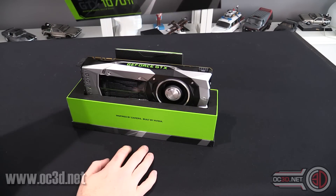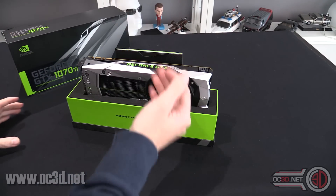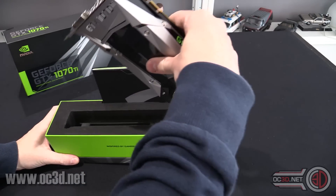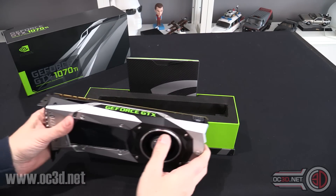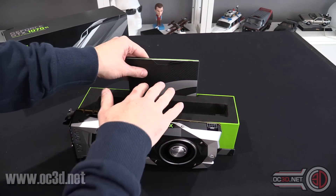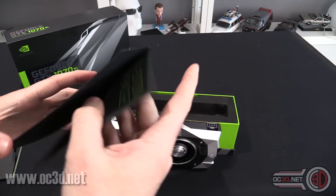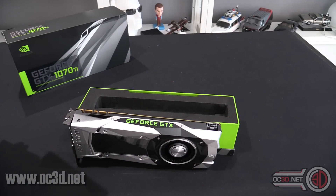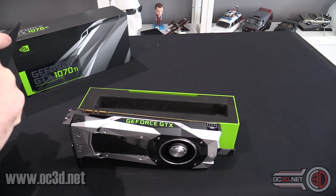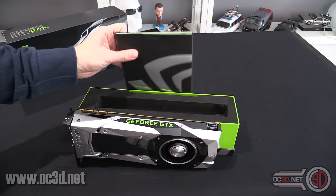But if you were to buy the founders edition, this is what you get. You do get the funky box, you get the vertical card — it's a bit different to what you'd normally get with one of the aftermarket cards. You do get a funky sticker and a special limited edition badge. I've got quite a lot of these — I should raffle them off for charity or something. But you also get your manual and stuff.